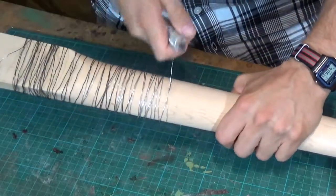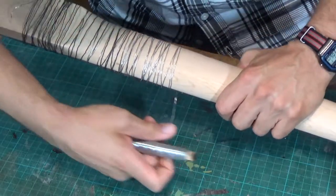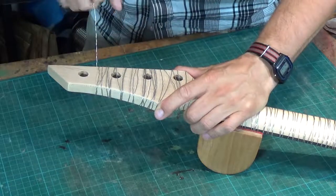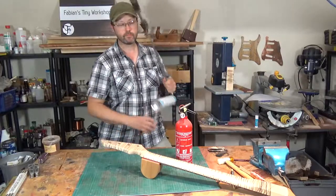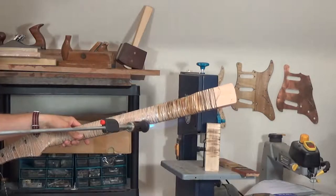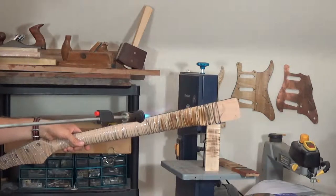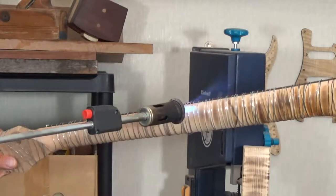I start by wrapping the guitar body and the neck with wire, and I make the spacing inconsistent so it will look more natural. Then I take a heat burner and start burning the wood. The wire will shield the wood from the heat, and hopefully this will create the tiger stripes I'm aiming for.